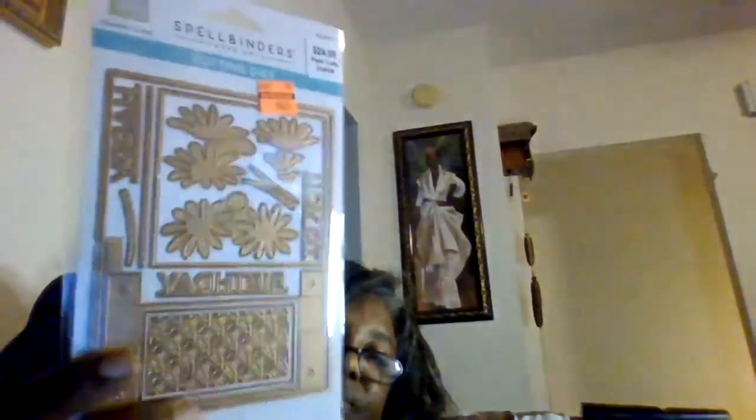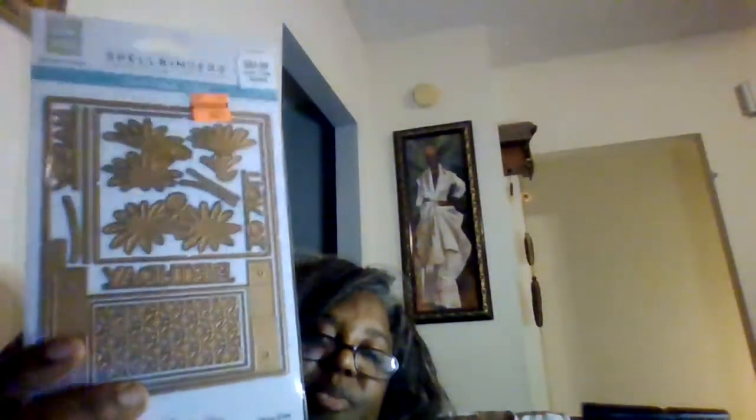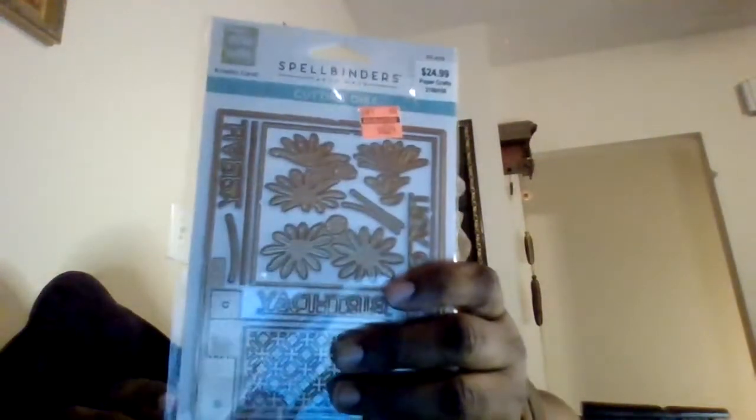I saw somebody - one of you - had this and talked about it. I saw it and was not enthused at first. It was $24.99 and now it's $6.24. Spellbinders - you know we all got a bond to their stuff. They make all the money off of us - so thanks for the discount, Spellbinders! You make the card and it has little flips, and when you flip it up you can see it will say Happy Birthday to you, or whatever. I like the simplicity of it - it's cute.